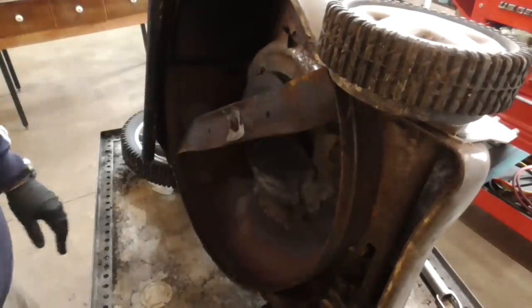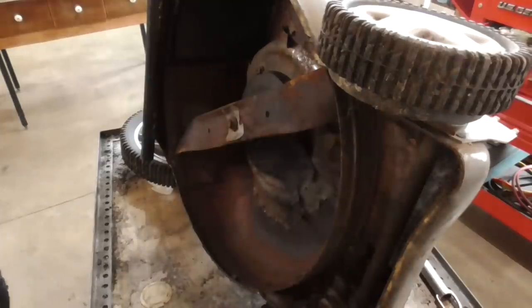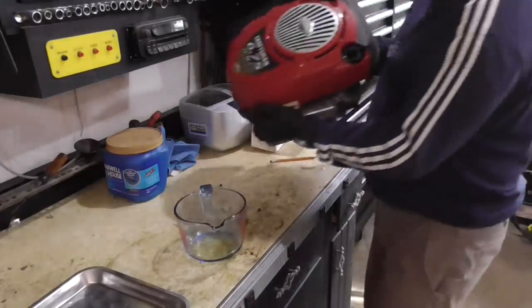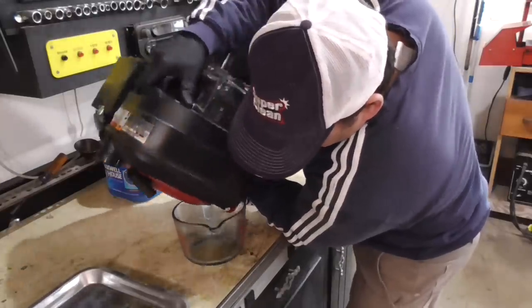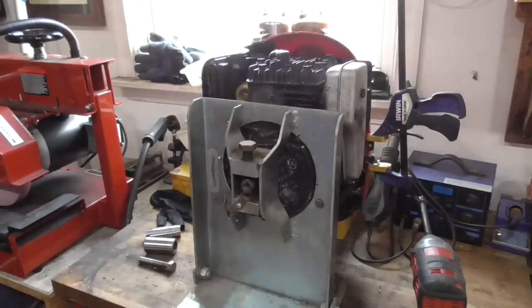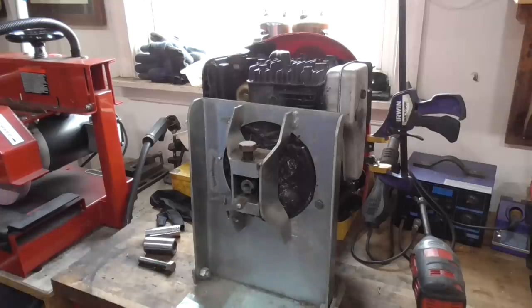Luckily I got a crankshaft straightener, so we're going to give this thing a go. They actually have brand new oil in this thing from the looks of it, so I'm going to try and keep it. Here's my crankshaft straightener — I have it mounted up at the table.